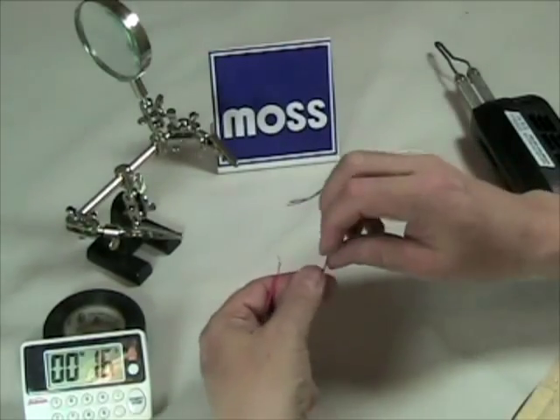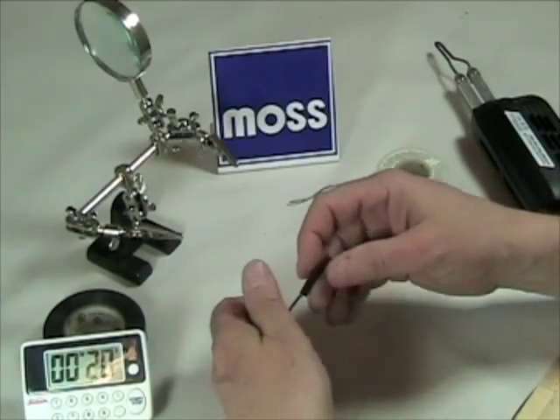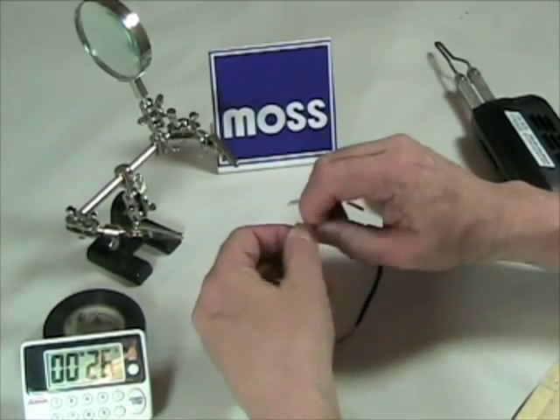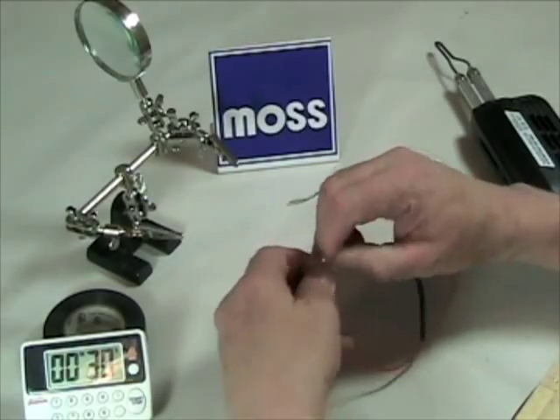Now what I'm going to do is twist one of these so I can get the piece of shrink wrap on — that's done. Remember, we take the two pieces of wire, we make an X, and we counter twist them. We twist until they're nice and tight and smooth.